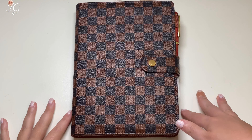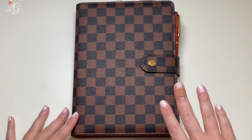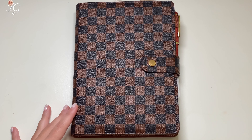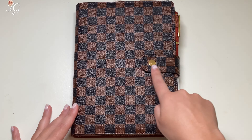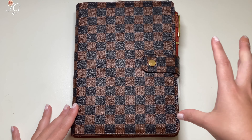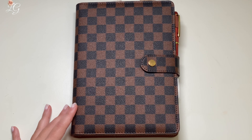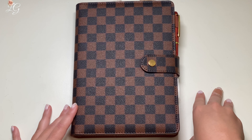So here it is — this is the planner, fully decked out, closed. Before we actually open this one, there are a few things I want to tell you about it. Right off the bat, this little buckle here is too far over. I do have this one stuffed, but it's still not as much as I had in my pink one. And you'll see in a minute, some of the tabs are already starting to bend.